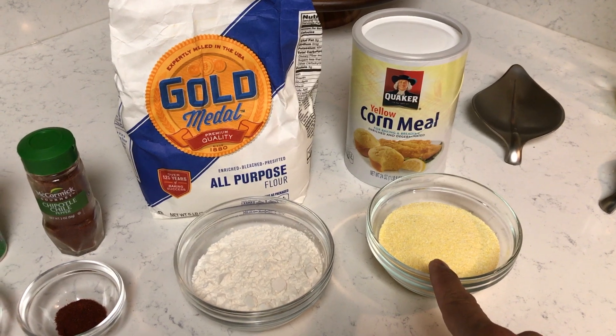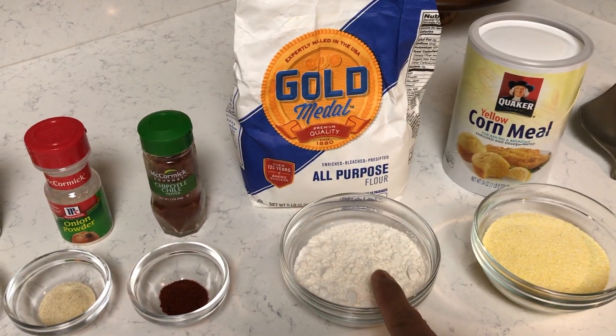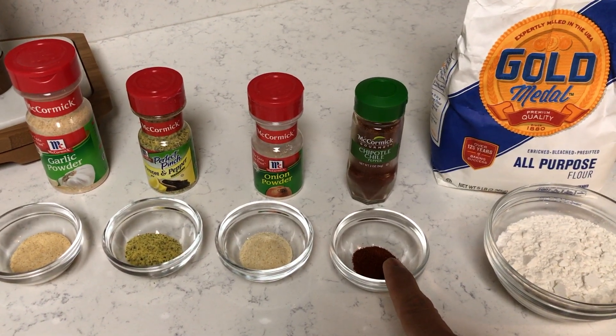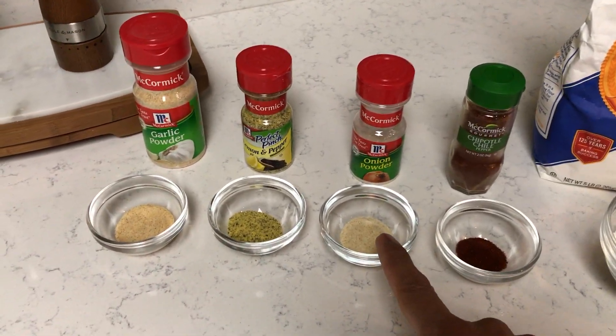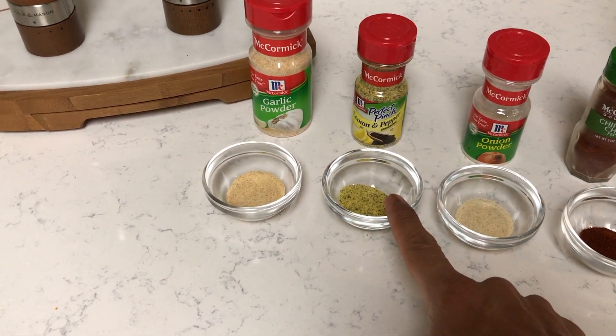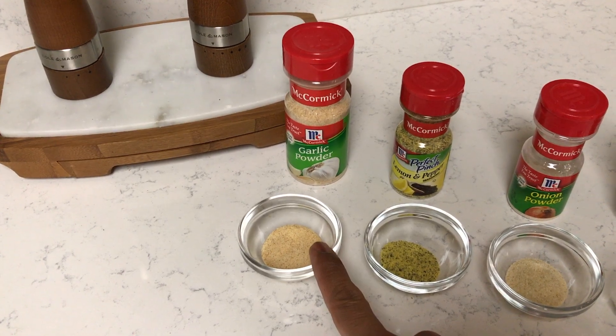We have one cup of yellow cornmeal, one cup of all-purpose flour — not the self-rising flour — half a teaspoon of chipotle chili, one teaspoon of onion powder, one teaspoon of lemon pepper, and then one teaspoon of garlic powder.